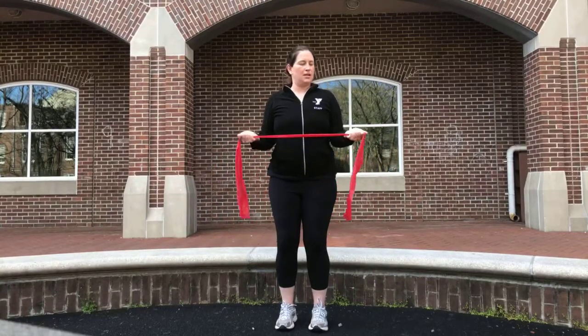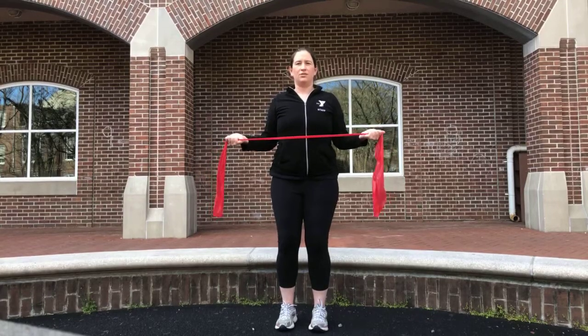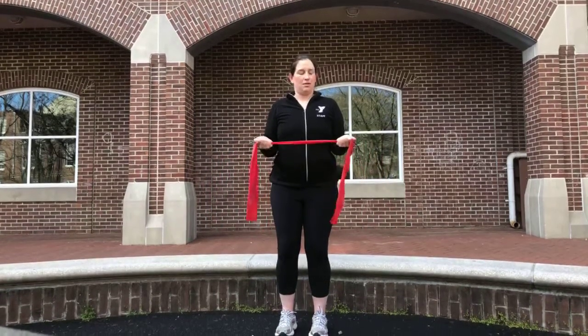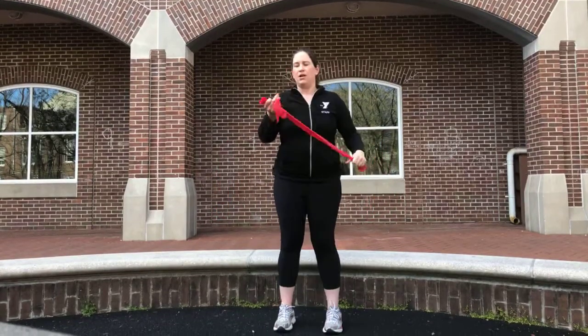Two more rounds — and out, five, four, three, two, bring it in. One more time — out, five, four, three, two. I'm gripping the extra band, and depending on how long I hold it I can make it more difficult.